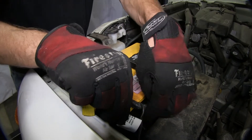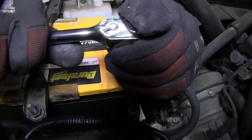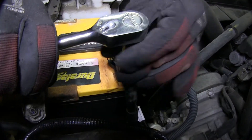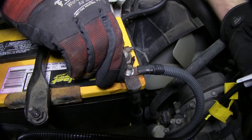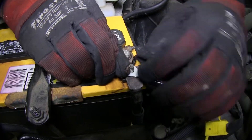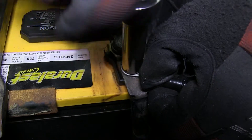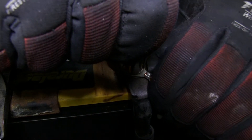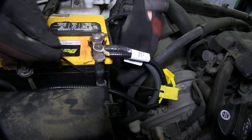We'll now go ahead and remove the nut of the positive battery terminal post, so that we can attach the tow-ready harness ring terminal directly to the positive battery cable. With the nut removed, we'll go ahead and install the new ring terminal, and then re-secure it with the nut. Next, we'll go ahead and take some zip ties and secure our wiring.